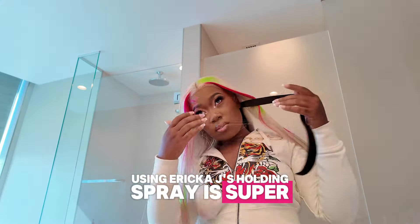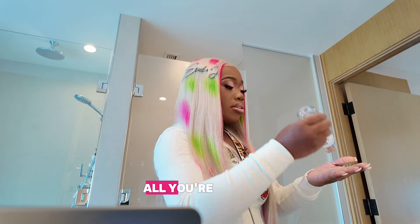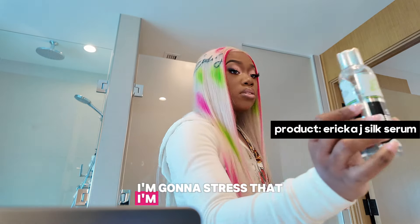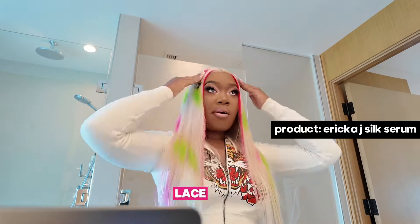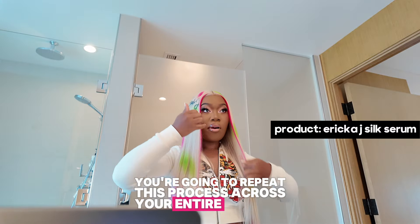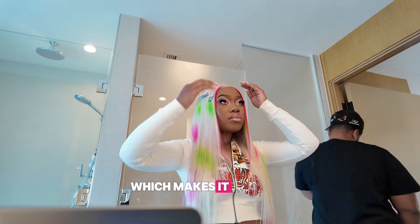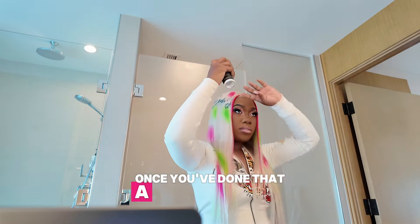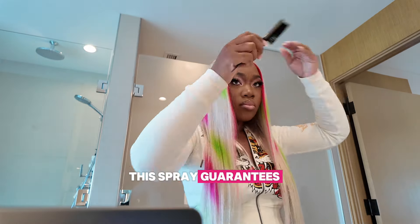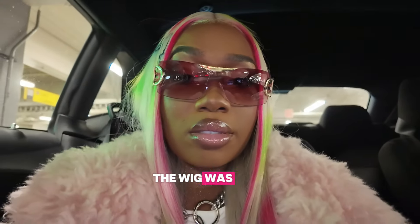Using Erica J's Holding Spray is super easy and pretty straightforward. It's a repetitive process, but that's what makes it so simple to get the hang of. All you're going to do is spray in sections, dry it with cool air, and then press the lace down. Repeat this process across your entire hairline and that's it. There's no complicated technique, no guessing game — the steps are the same every single time, which makes it beginner-friendly and fast. Once you've done it a couple of times, it becomes second nature. This spray guarantees a 24-hour hold, but it's even stronger than you think — I went to a concert, sweated all night, slept in my makeup and wig, and the wig was still intact for the most part.